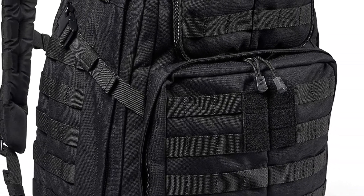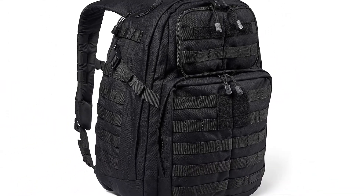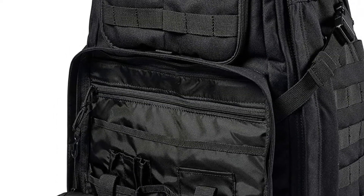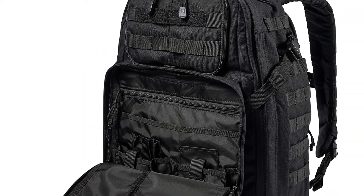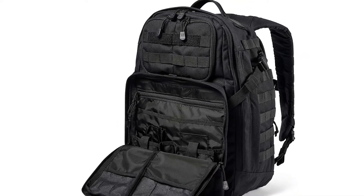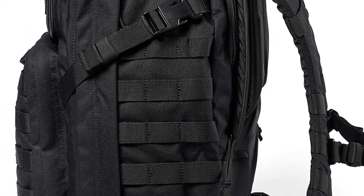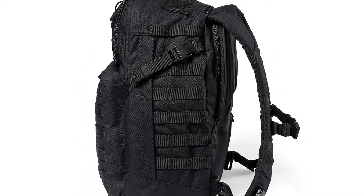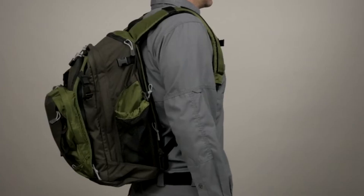It gets very dirty-looking very fast, and since it's black you'll notice dirt really quickly. Is it a bad backpack? Absolutely not — it's really good in terms of durability, quality, zippers, and style. So there you have it, the Rush 24 2.0 tactical backpack. I truly like this backpack; it's just that there are some things that are lacking, and I'd like to see some improvements in the next version.